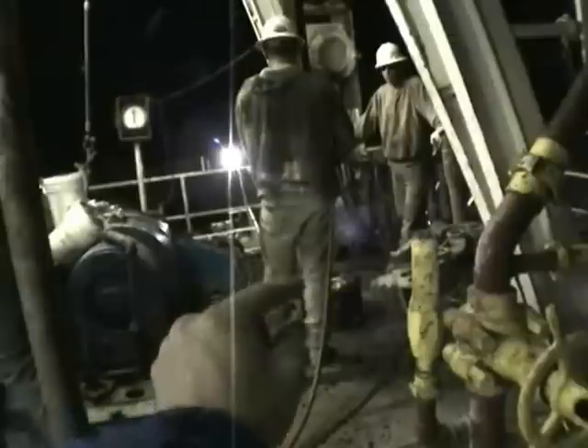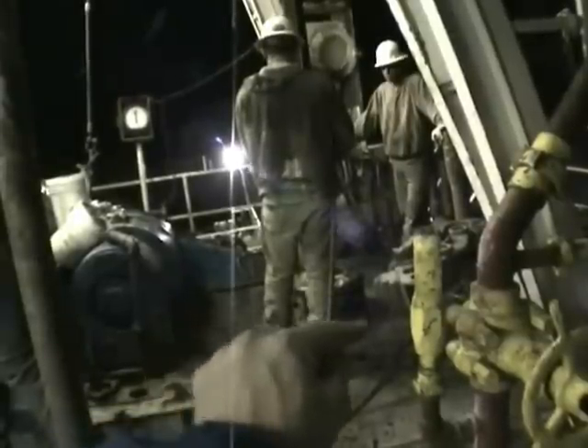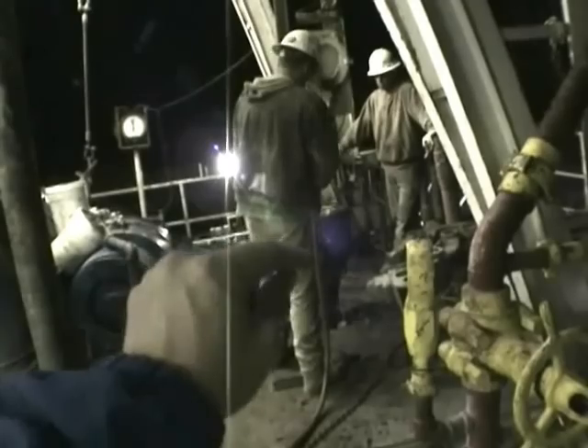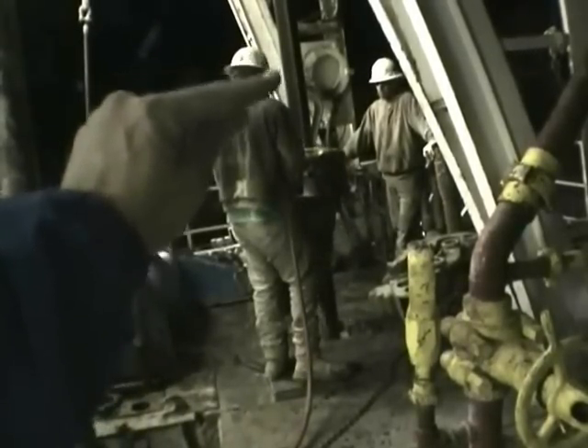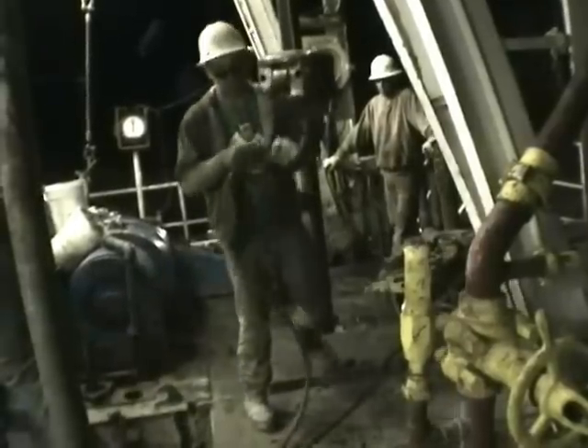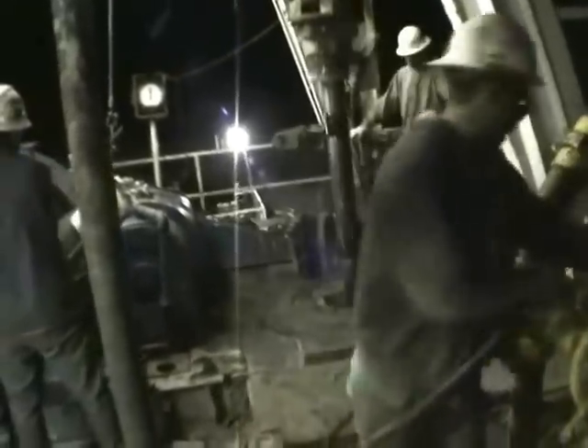Right here is the kelly bushing which sits inside of the turntable. The turntable spins round and round and turns the kelly — that square piece of pipe — which turns the drill pipe in the hole, and at the bottom of the drill pipe is the drill bit.